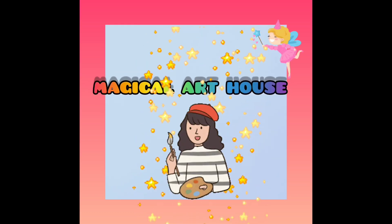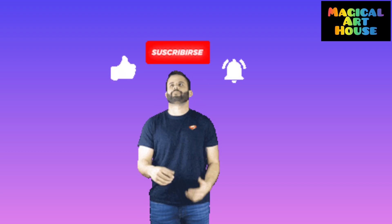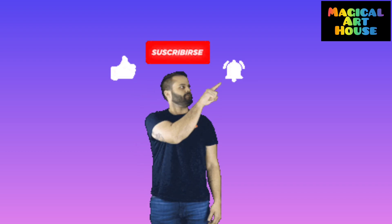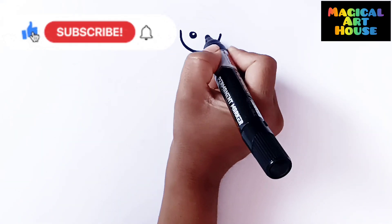Magical Art House. Hello Friends! Today we will learn how to draw a bicycle.